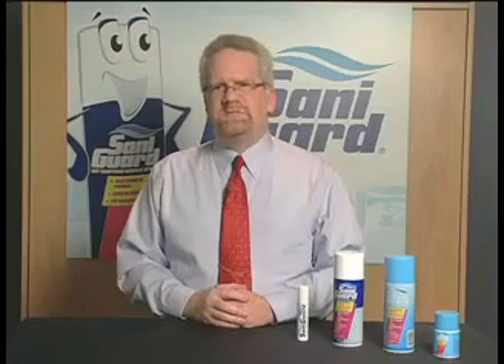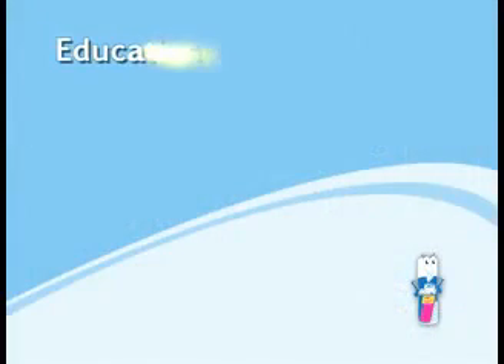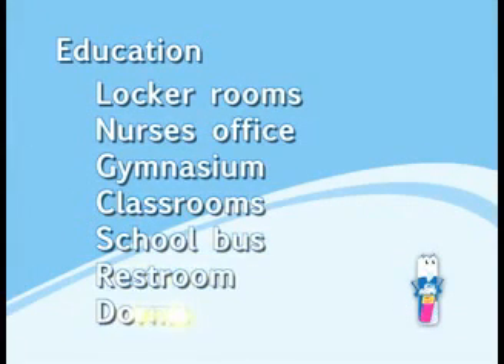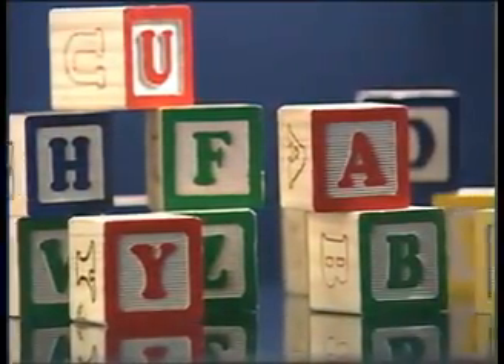Another place we've had a lot of success with SantaGuard is in education, both K-12 and higher education. Some key areas would be locker rooms, nurse's office, gymnasium, classrooms, school buses, restrooms, and even college dorm environments. The hot spots in education include door handles, water fountains, lockers, gym and athletic departments, and also toys and games in kindergarten or preschool classes.